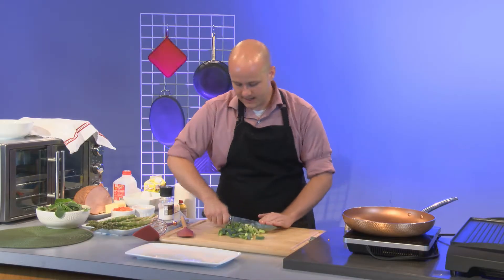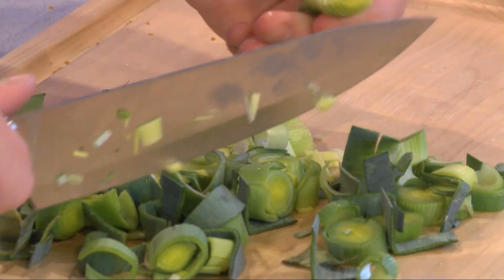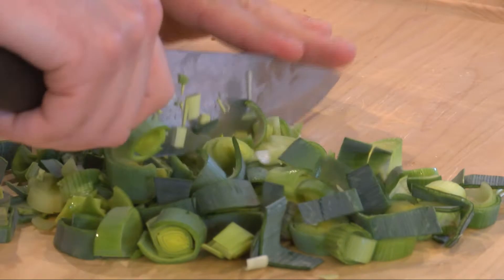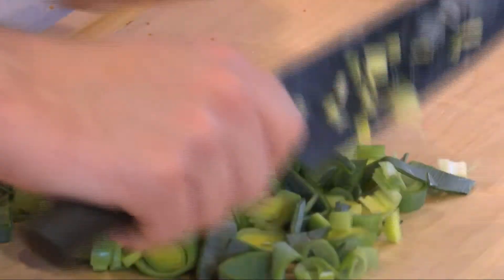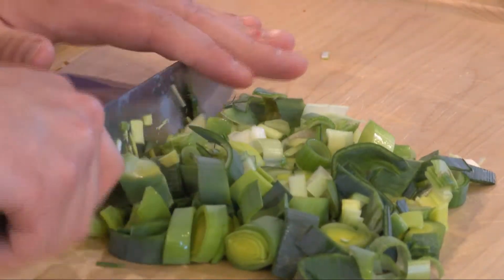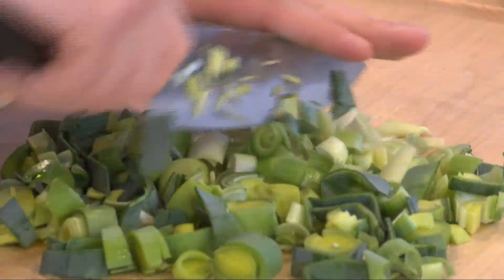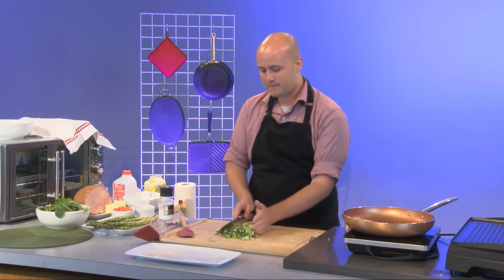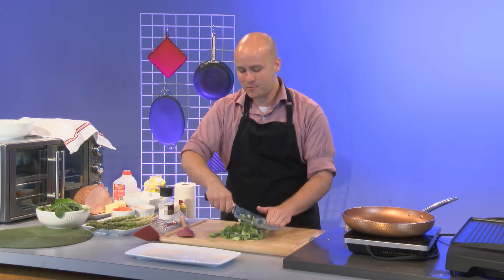I'm just going to cut these down into rings, and as you agitate them they fall apart. As I've said plenty of times on the show, the finer you cut them the more the flavor comes out - which might not be what you want. The less finely cut they are, the more you'll bite into one and really taste the onion. But if you get them really fine, or puree them, the entire thing will just taste super oniony.